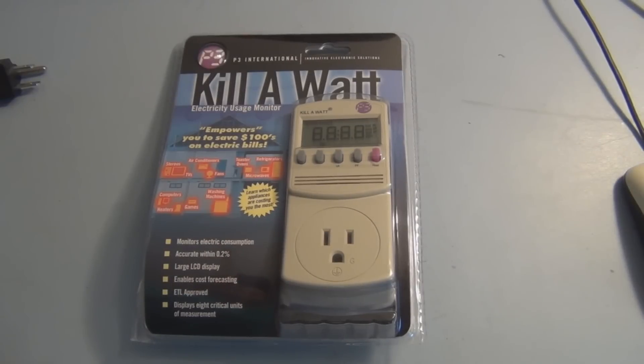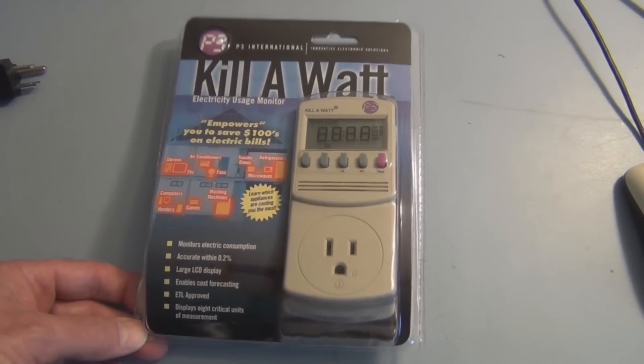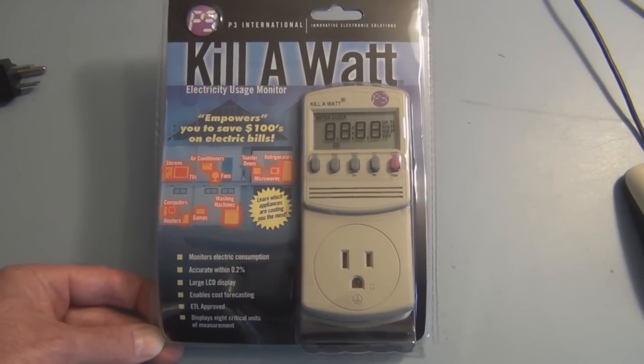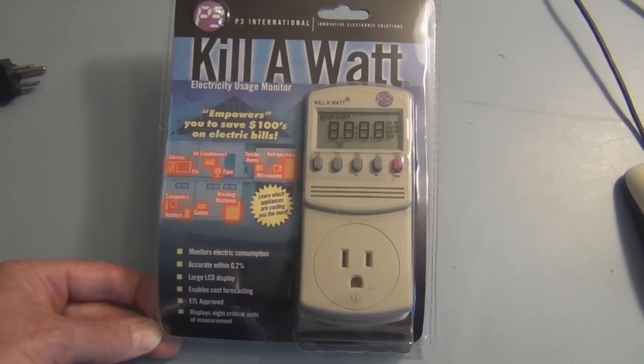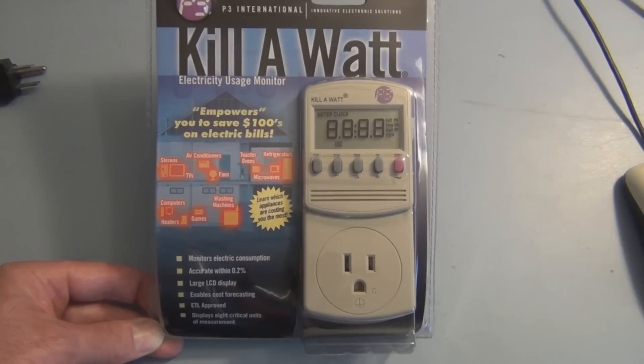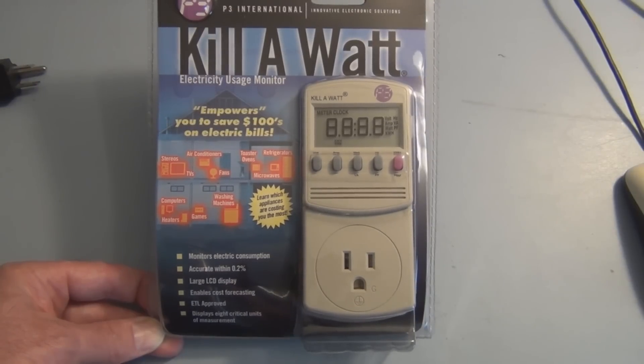Hi, New England Gardening here. Welcome to my channel. I have one of those oil-filled electric heaters in the lean-to preventing my citrus from freezing, and I was curious as to how much it's costing to have that thing running constantly.